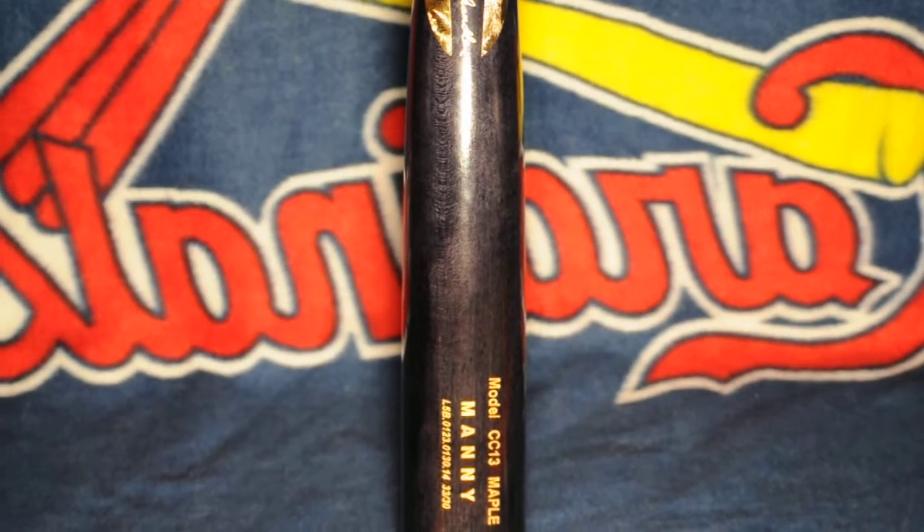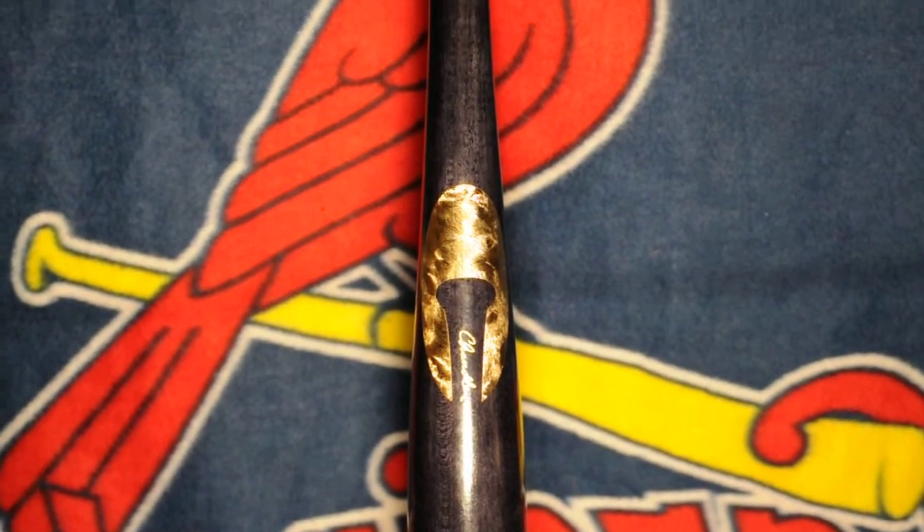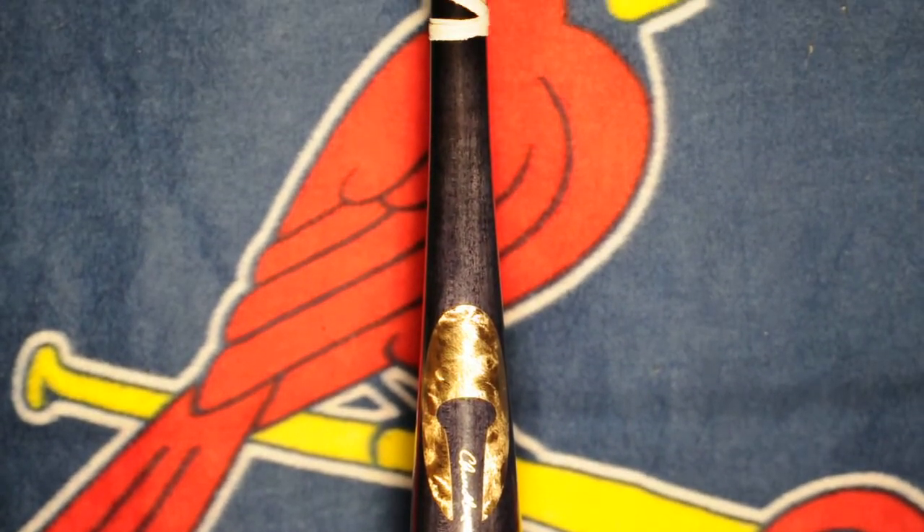I mean when I got this bat I was just at a loss of words, it's just amazing. Like I said, I've only been out hitting with it for about a day so far, so I'm probably going to get some more swings into it and get a better review for it.